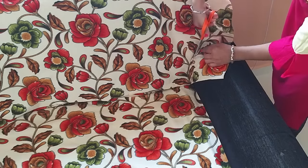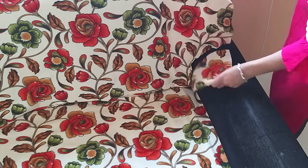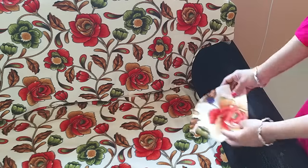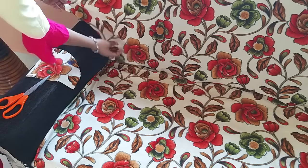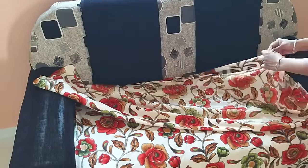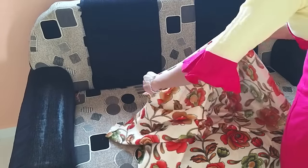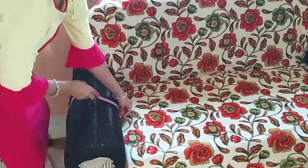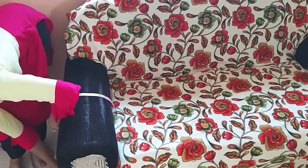Now you have to put flat strips on the sofa. I will cut along the handle side and cut the side panels. I have put a cloth on the side.